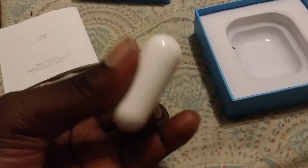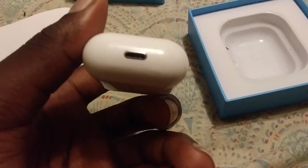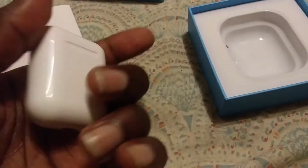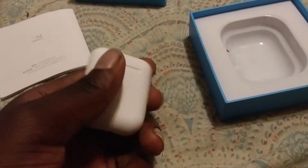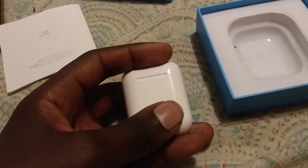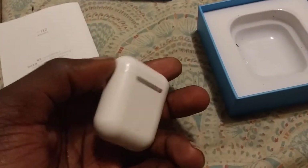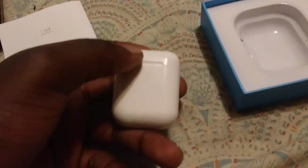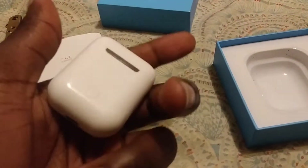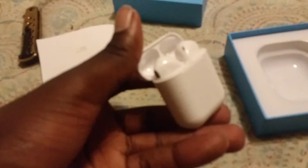It looks exactly the same as the AirPods themselves — lightning cable port, the little pairing button. This time it doesn't have the red and blue lights, because I hate that. I don't want flashing lights in my ear. These are what the i12s look like. They stepped up with the charging box — I like that.